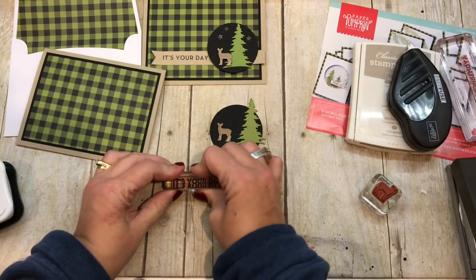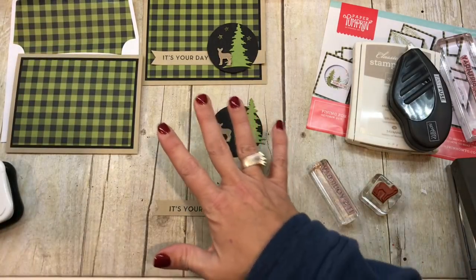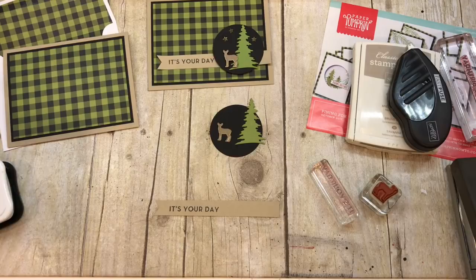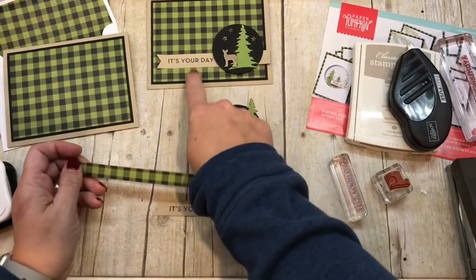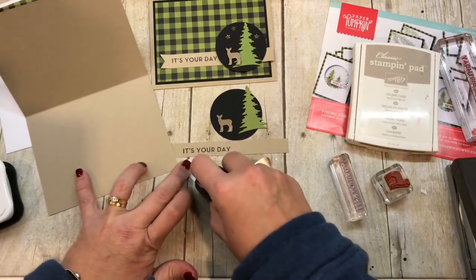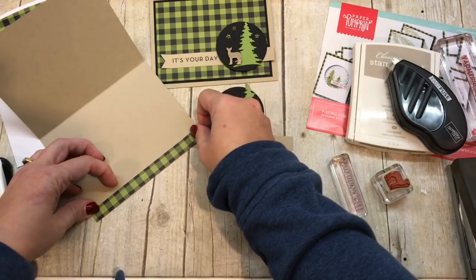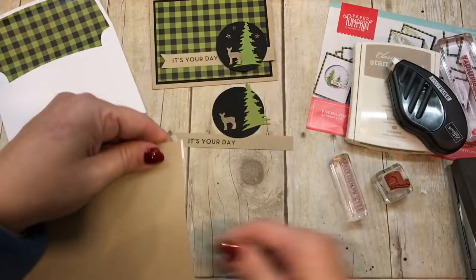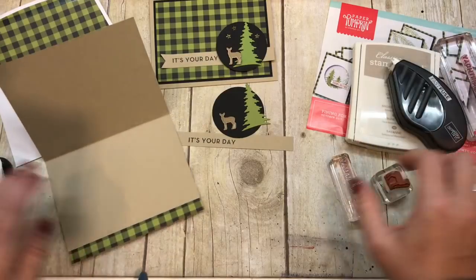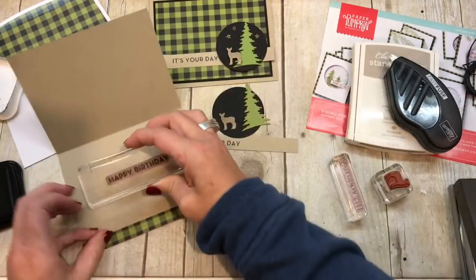I'll stamp 'It's Your Day' in black ink right on there. And I had a little leftover strip from trimming this piece, so I thought — what better way to use that than to put it inside my card? I'll just put some adhesive on here, tack it in, and trim it to the right length. Then I'll stamp 'Happy Birthday' in here, also in my black Memento ink.